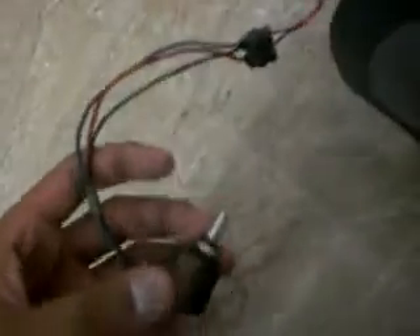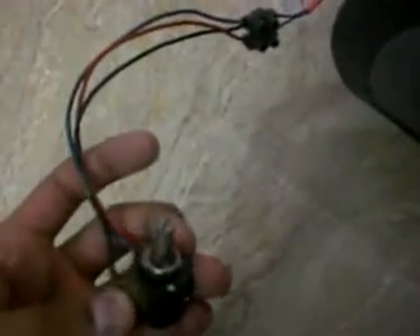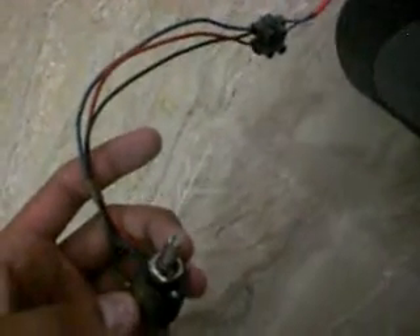The remaining two wires — brown and blue — I have connected them to a resistance which is equivalent to 10 kilo ohm. It's a variable resistance by which we will control the speed of the fan. The variable resistance has three wires.